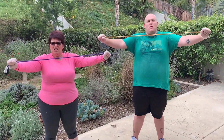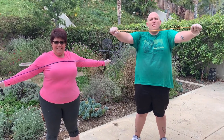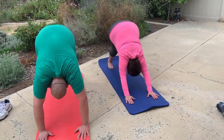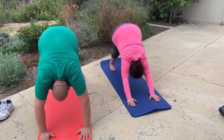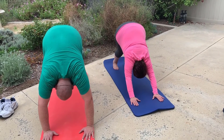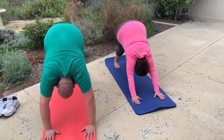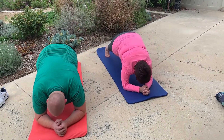Bungie cord stretch. How long can you hold down, dog? I challenge you. All right. How long can you hold plank?